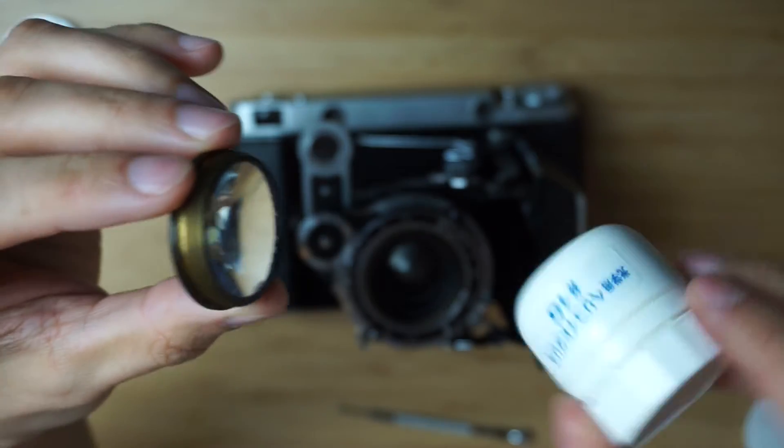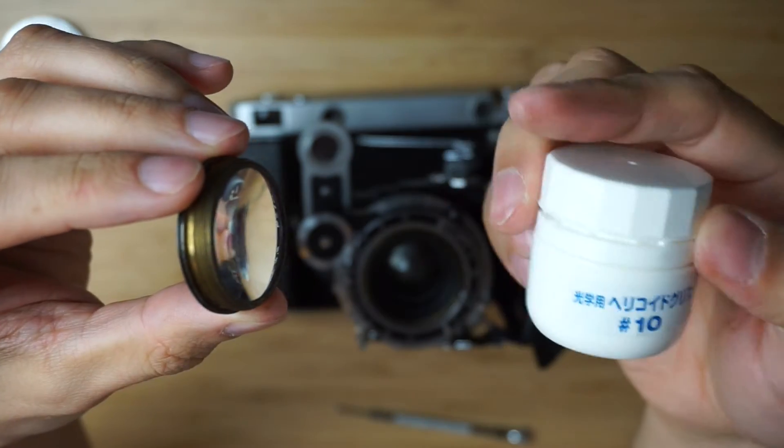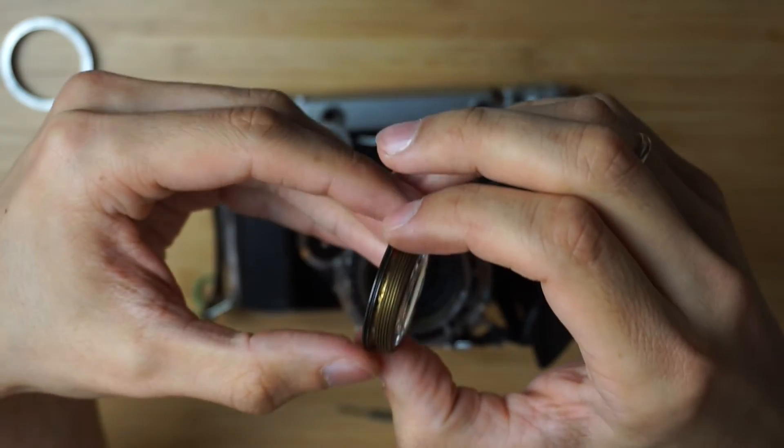I'm going to be using Japanese grease number 10. I haven't used it before but I've read a lot of good reviews on it.